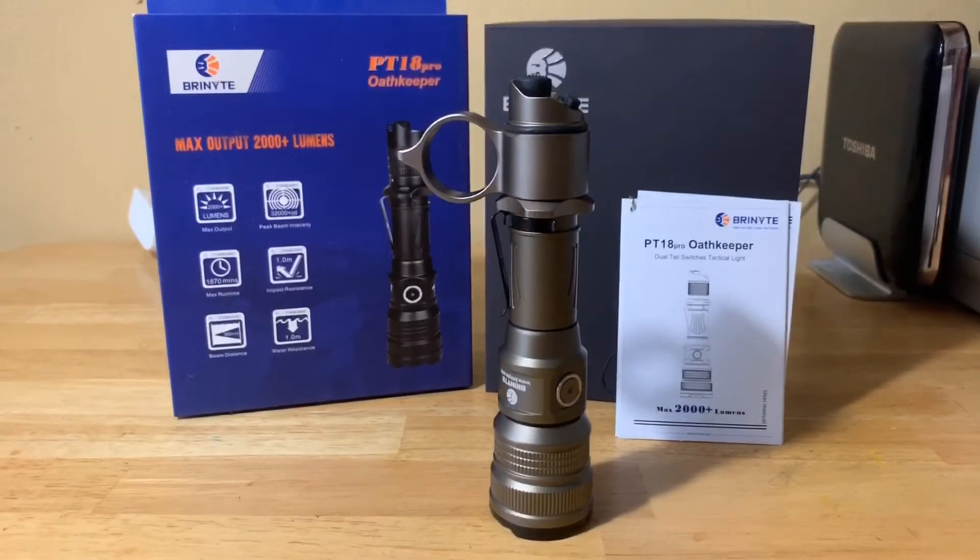Hey everyone, just want to do a quick update on the giveaway of the PTA Team Pro Oath Keeper — you see before you this is the desert tan model, this is the one that will be given away on the channel. If you haven't done so already, please check out that giveaway slash overview video of the PTA Team Pro Oath Keeper by Bright Knight and please enter on that video. Please do not enter on this video — to keep it simple, I ask everyone to enter and follow the instructions in that video.